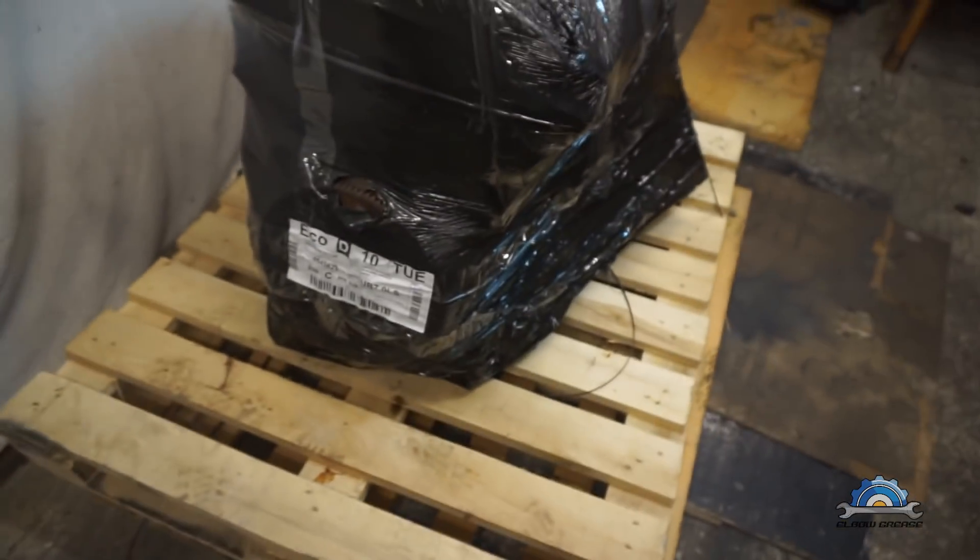Today my birthday present arrived and I'm going to be unboxing it. I bought an M54 3-liter version — I wanted to rebuild another engine. As you might know, I discovered the problem with these engines: an oil burning issue caused by the new design of the oil control ring. And now I just don't want to do another rebuild — I want to swap this engine.